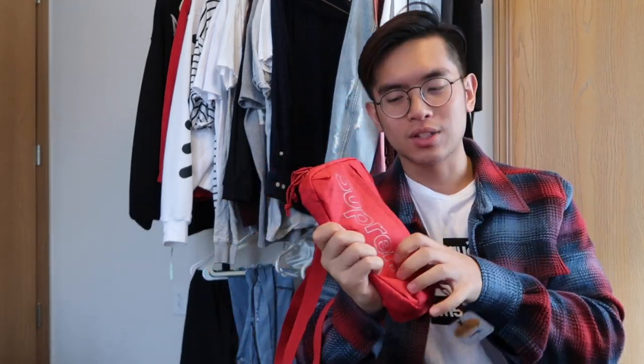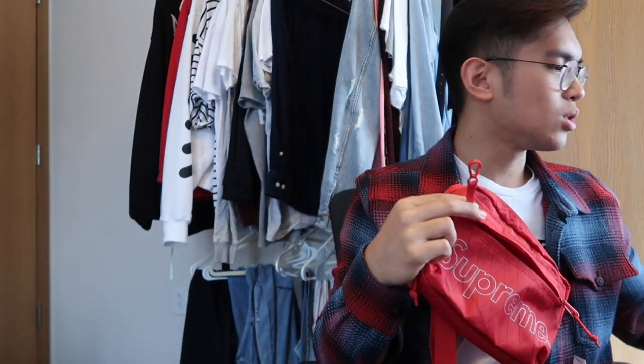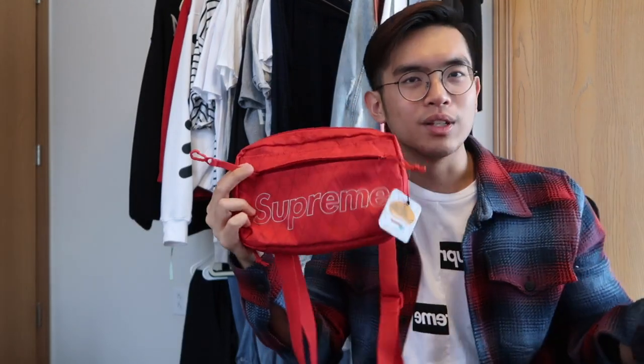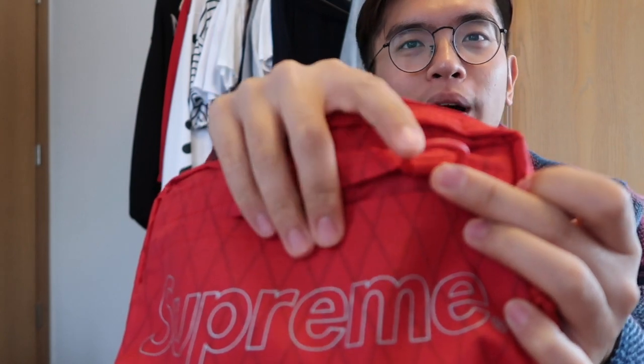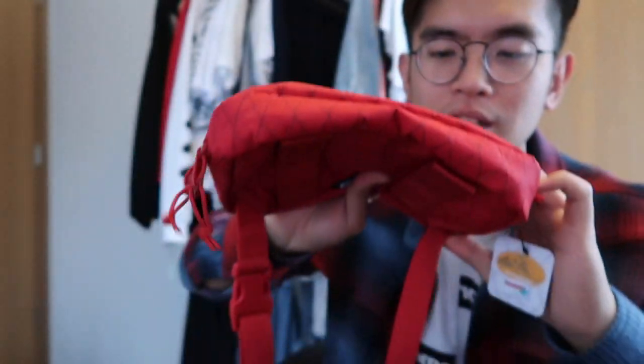I forgot to mention something earlier — in the front there's an odd little hook. It's in the very front single-zip component area, and I don't know exactly what it's for, but I guess you could hook your keys or something relatively important on it. There's also something really weird — I don't know what these plastic jelly-bean-shaped things are for, maybe bike locks? If you guys know, I'm always down to educate myself on how these bags function.